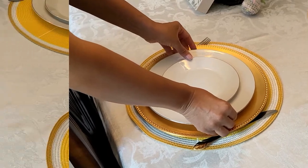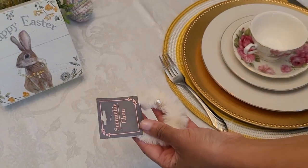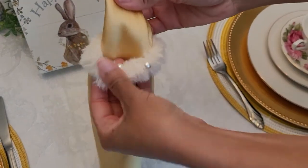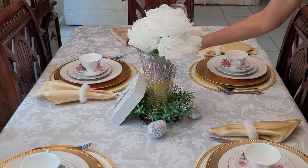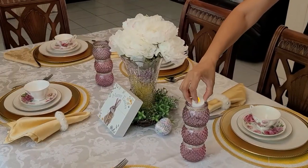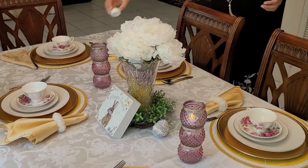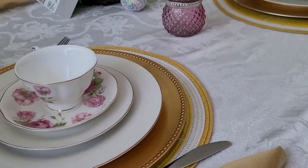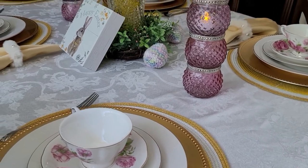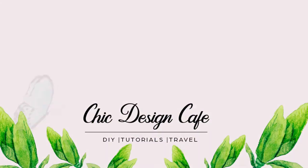I added gold chargers to give it a little more impact and then added my mother-in-law's china. I used scrunchies as napkin holders — you have to think differently sometimes, and those are from Dollar Tree. Lastly, I added the candle holders from Dollar Tree items and some glowing electronic candles. And this is the finished look: the candle holders we made, the crochet eggs so wonderfully made by my stepdaughter. You have a beautiful Easter spring look.